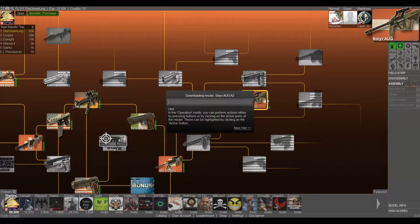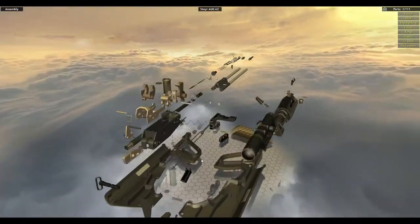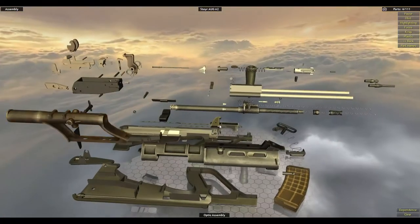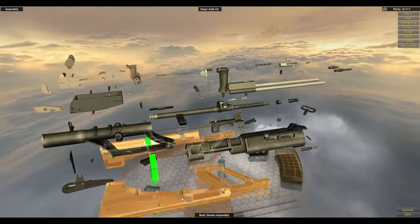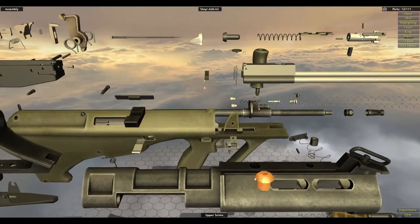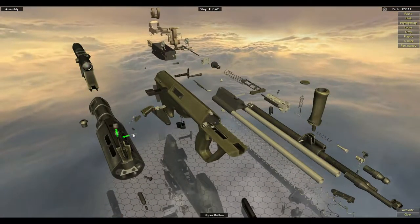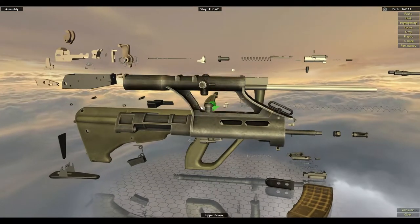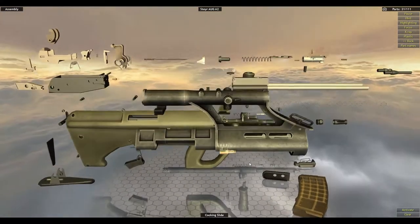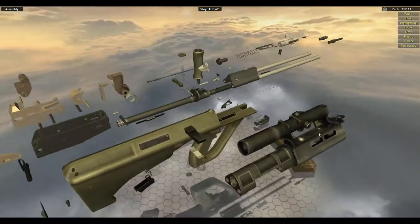Now the assembly should be easier because we kind of know where everything is, as long as you remember everything. You don't got all the little highlights to help you out, but it shouldn't be too bad. So let's try to do it in the reverse order that we did it in. I guess we can put that back together. Upper button — that would be it for sure. And you can screw this back down. Fire plunger assembly. Cocking slide. Then you can put on the cocking slide piece and the handle. That's all golden.